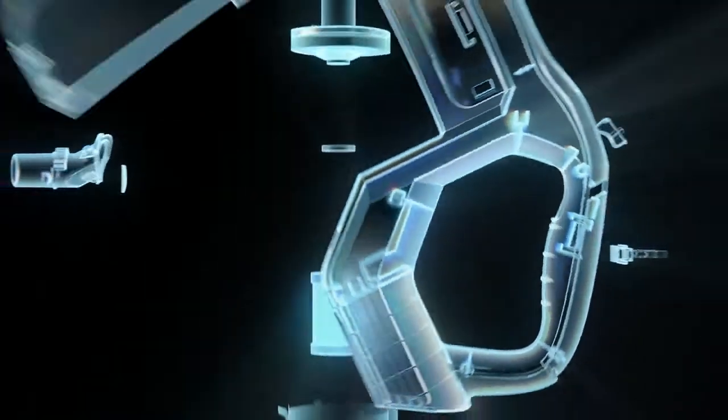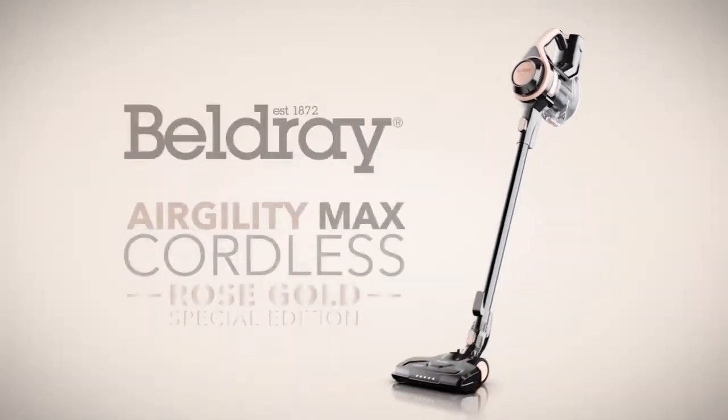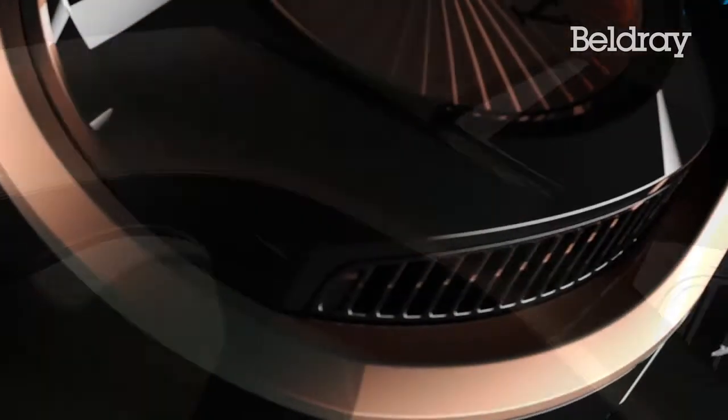The next generation of cleaning is here. Combining powerful suction with a super lightweight design, the new Rose Gold Agility Max Cordless — the ultimate combination of style and performance.